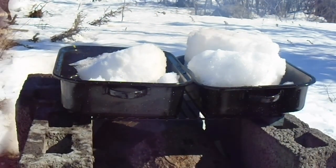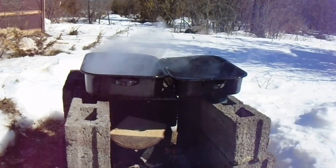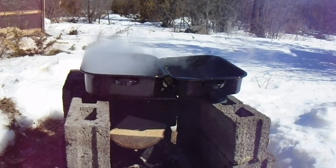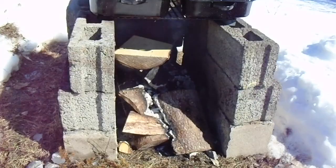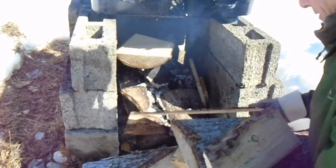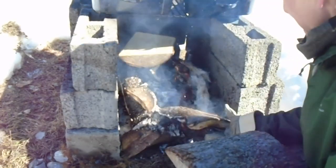It really didn't take very long for the snow to melt. However, stacked three blocks high, the water never really got a boil going. It would steam quite often, but it wouldn't actually boil. And I kept stacking the wood in there non-stop for much of the morning, if not a good chunk of the day.